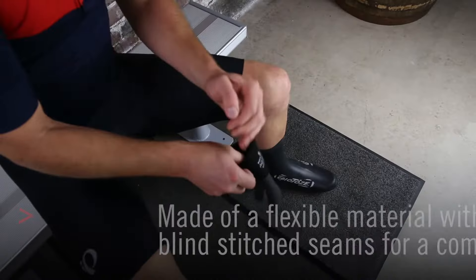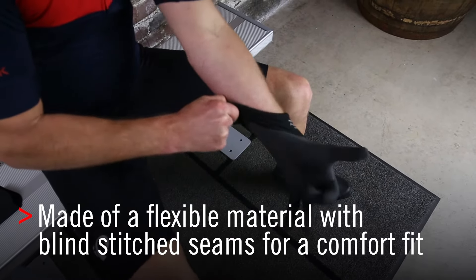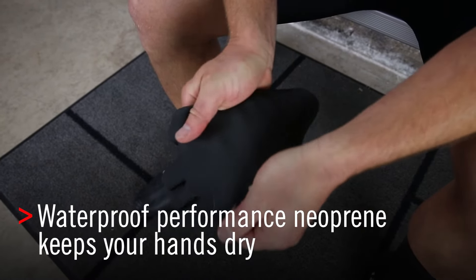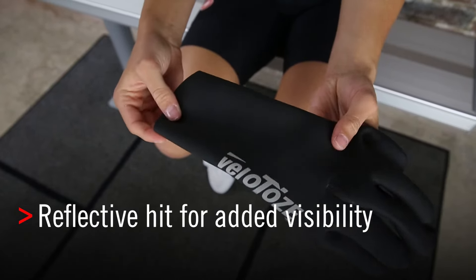Hey, Seth here with Velotoes and our waterproof cycling glove. These have blind welded seams for a really comfortable fit and they're also made out of our performance neoprene material. They have an added reflective detail on the sides for added visibility and safety when out there on the road.